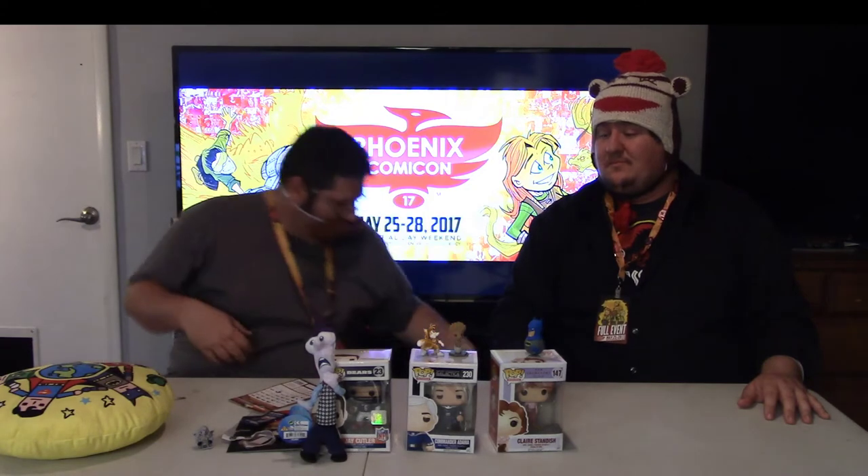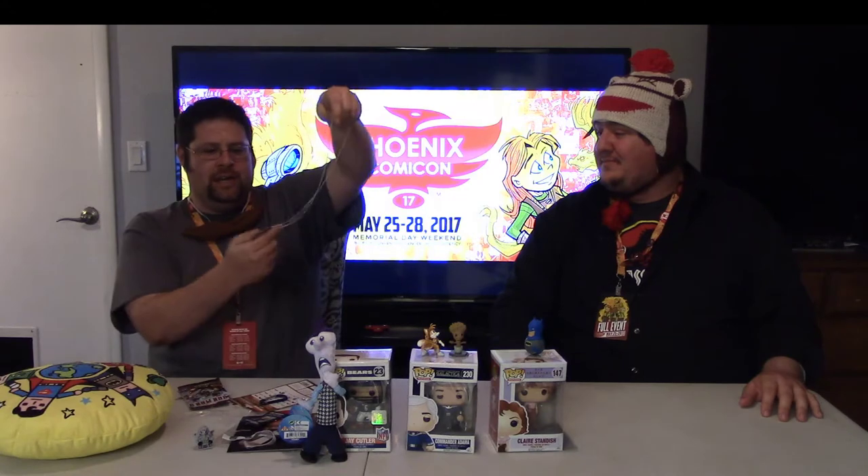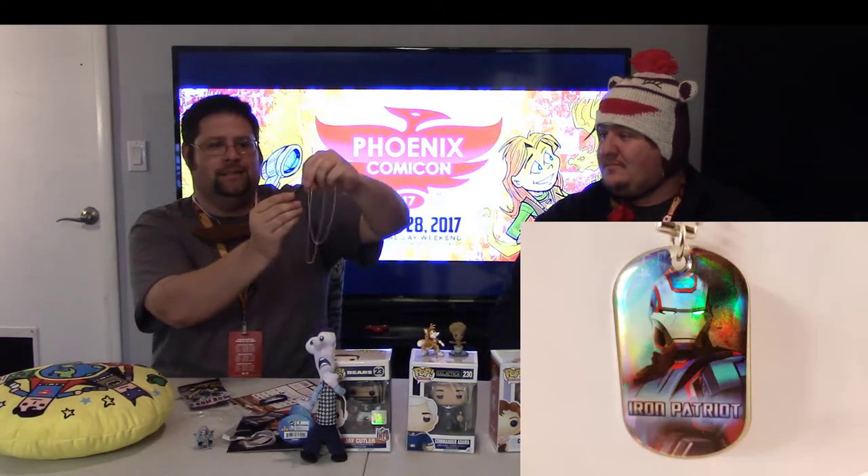So far this box is pretty awesome, guys. If you're at Comic-Con I would definitely suggest the Minecraft box. Next is Iron Man 3 — looks like dog tags and a D-ring. We got the Iron Patriot — that's pretty cool, I like that one. It's holographic, number 41 of 48, so there's 48 of these out there somewhere.